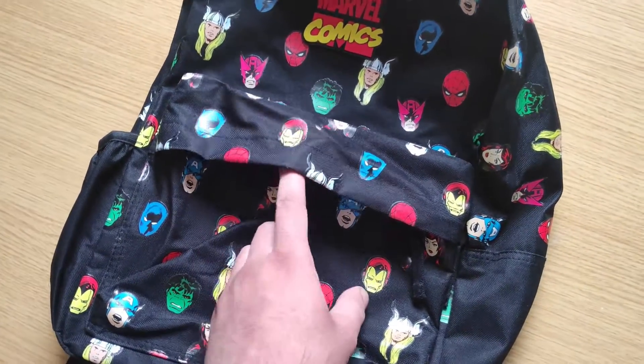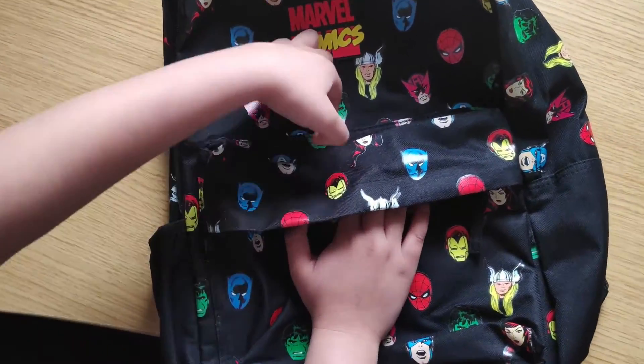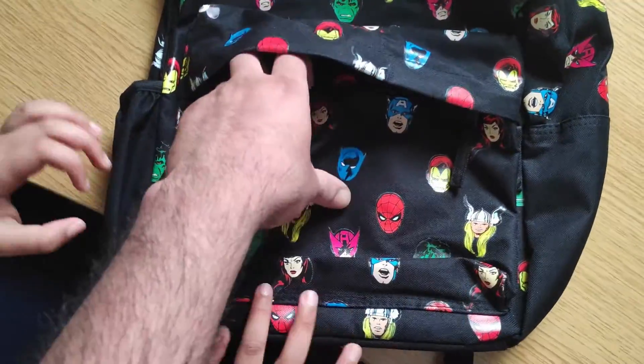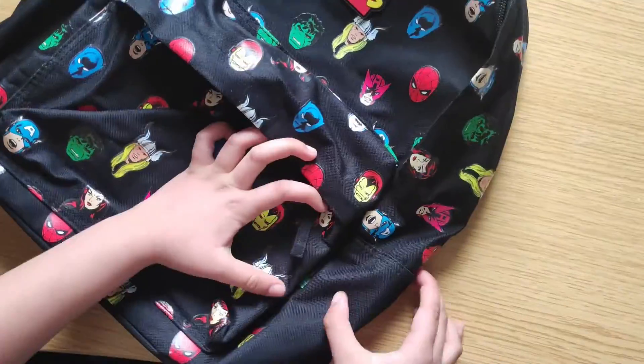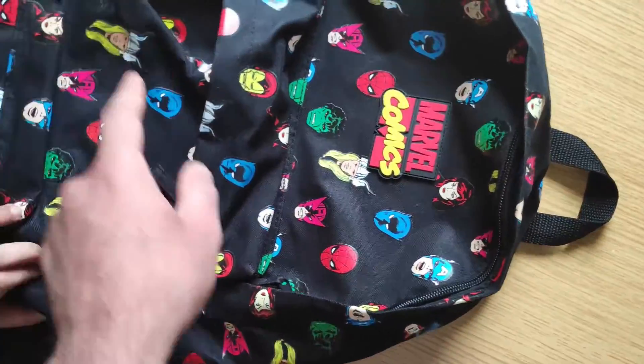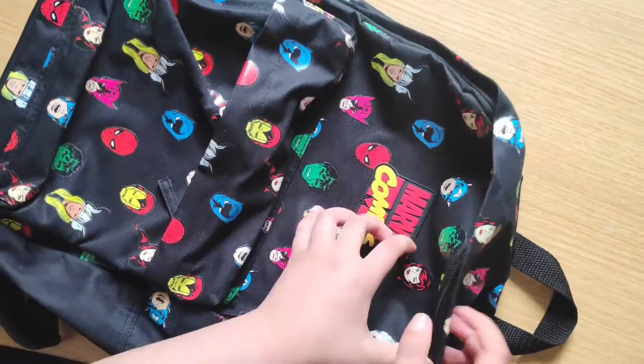Do you want to have a look at how many zips it has? So it's got a zip at the front — that's two pouches. There's one on the side, and one on the other side as well. Actually, just the one on the side.